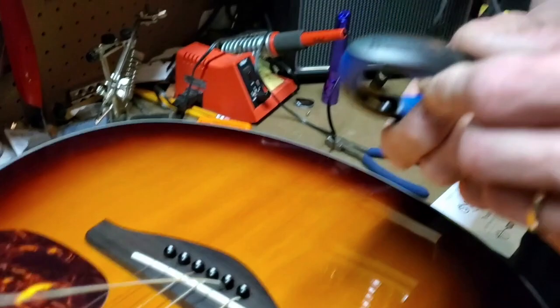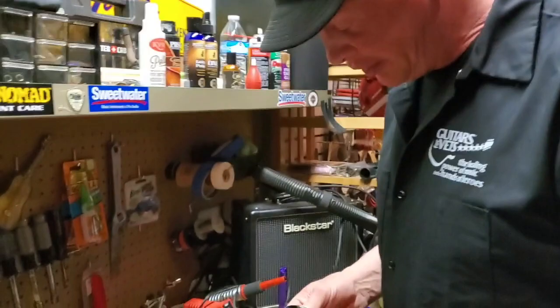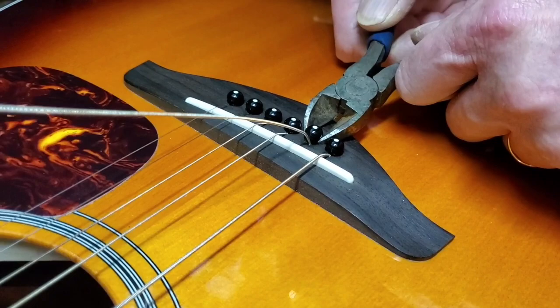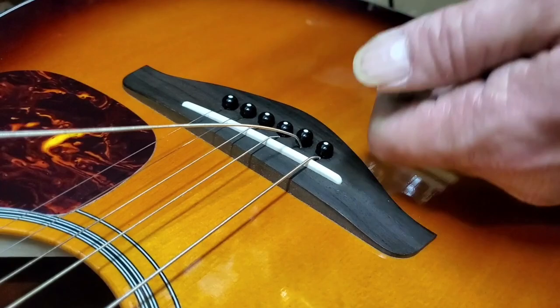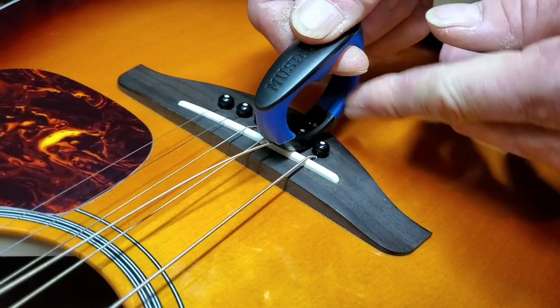The next step I would recommend is this new tool from Music Nomad. It's a pin puller for an acoustic guitar and they make some cool stuff — they also make guitar polish — and this is available at Sweetwater Music. If you don't have one of these little gadgets, you can very gently work the pin up with a pair of side cuts, but be extremely careful. It is doable though. With the Music Nomad tool, it kind of slides in and pulls the pin right out. That's pretty nice.